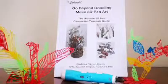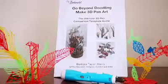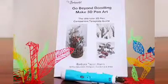In my opinion this book is brilliant. It is crammed full of helpful and useful hints as well as many challenging stencils. This is a must-have for anyone with a 3D pen.